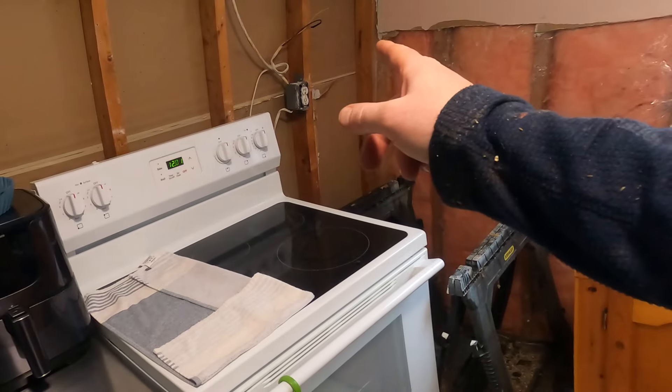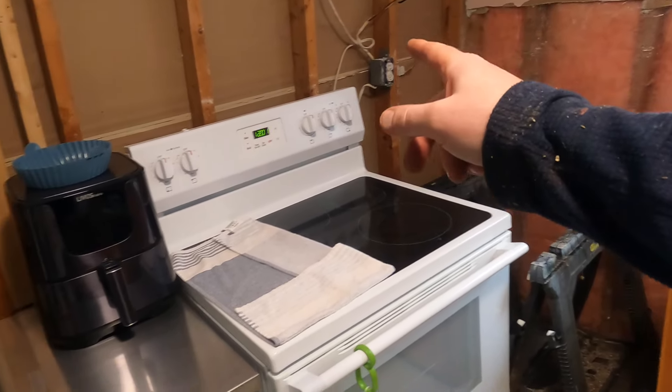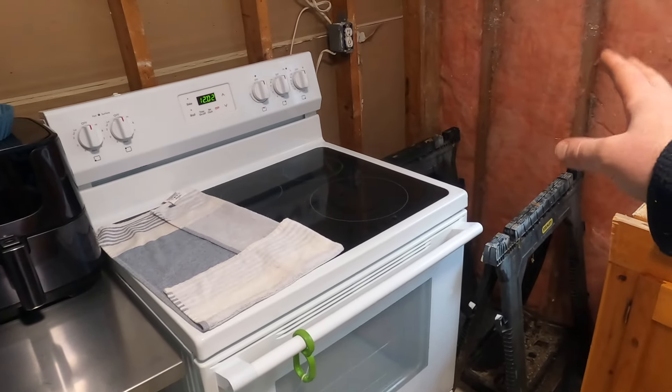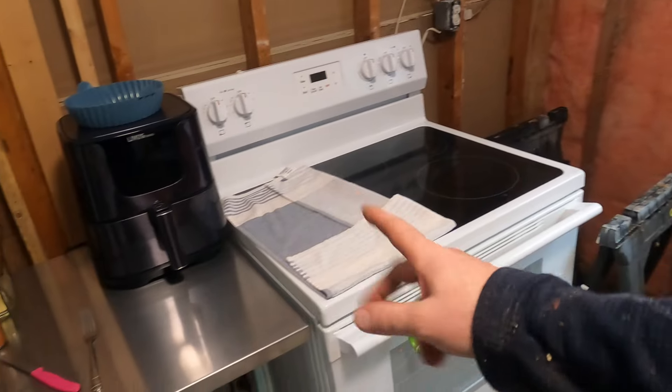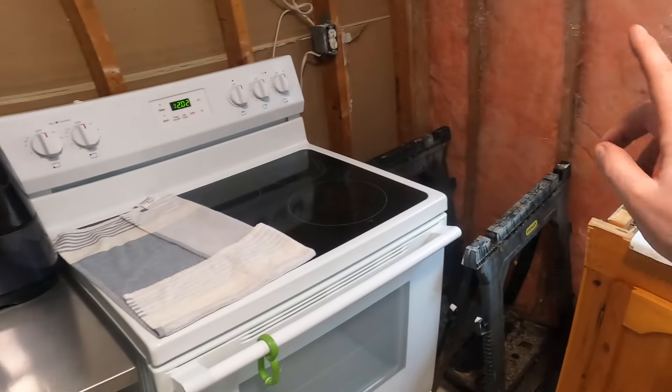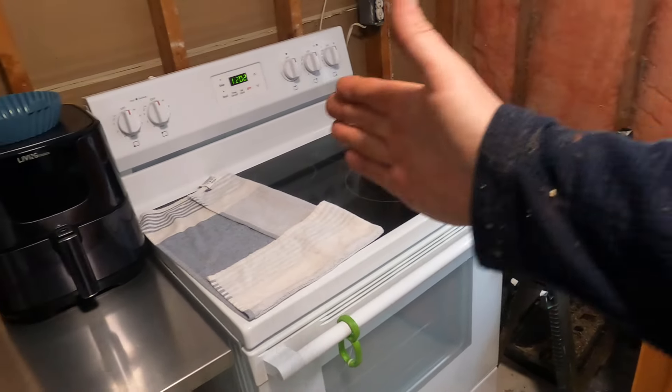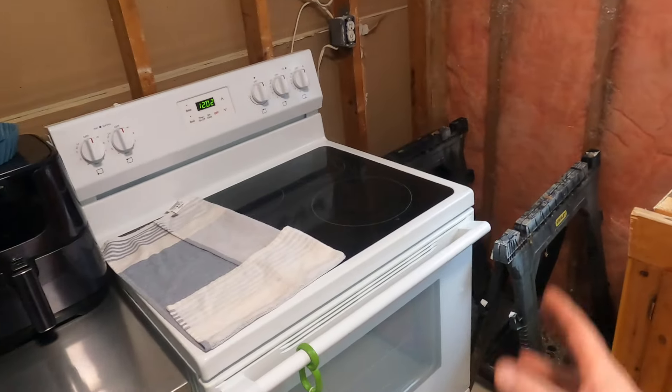The next thing is to move some electrical — put the box in the wall. I've got to figure out what we're putting where because we had the stove, bank cupboards, and the fridge, and the new corner layout is going to be different. I've got to wait for the boss to come home and we'll talk about that.